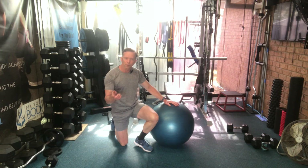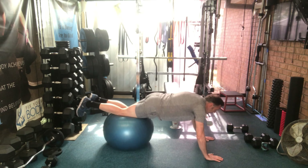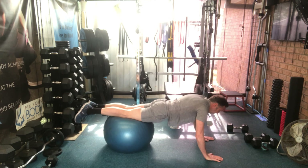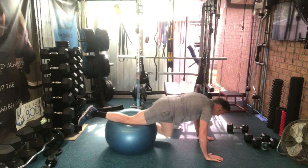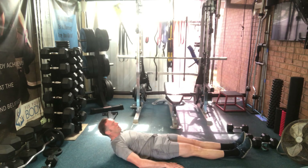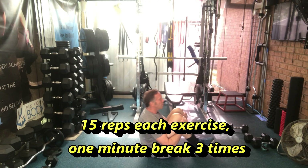Two core exercises — we're going to superset them as usual using the ball. The first is a jackknife. If you're just beginning, do the easier variation; if that's too easy, do the harder ones. Immediately afterwards, this exercise: shoulders off the ground, looking between your toes, up and down. Do those two exercises immediately after each other — sets of 15, three sets, with a one-minute break.